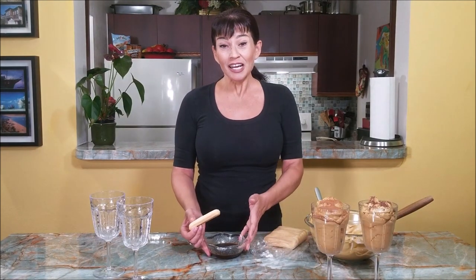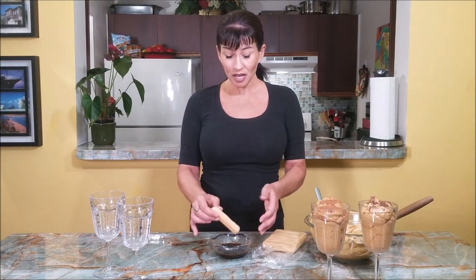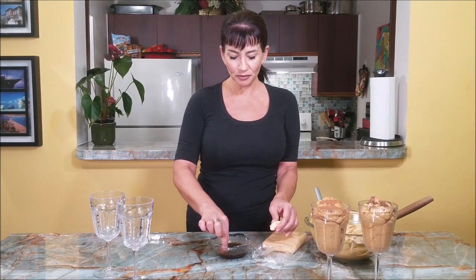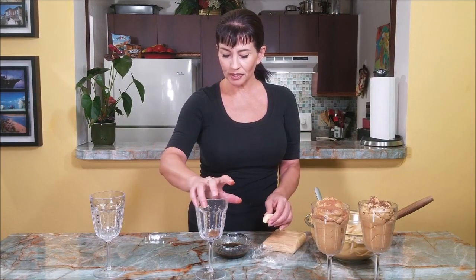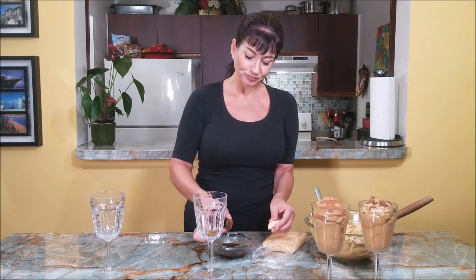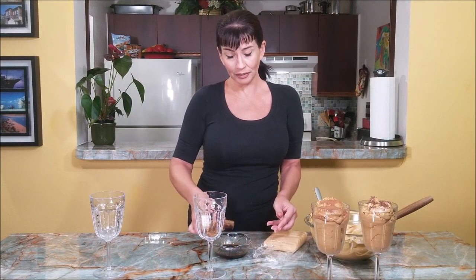Now I want to show you how I like it. I love tiramisu, so when I make coffee cream I get a few lady fingers. I have coffee here and I'm going to break them in pieces, dip in the coffee, and drop them in — I'm making a mess, but it's absolutely to die for. In the bottom of the cup, that looks like real tiramisu — actually tastes kind of like tiramisu.